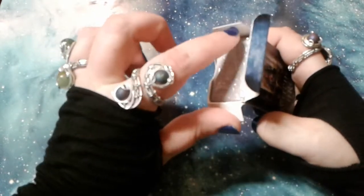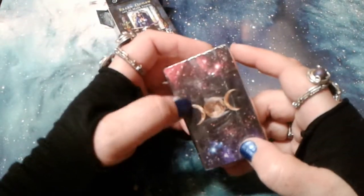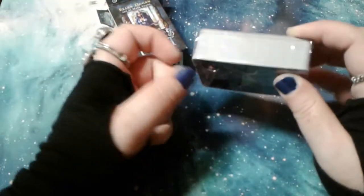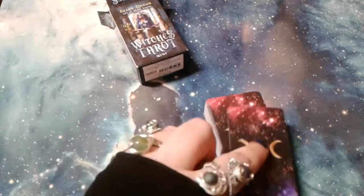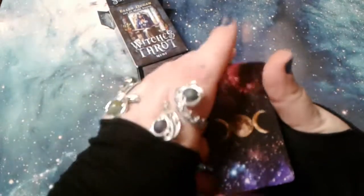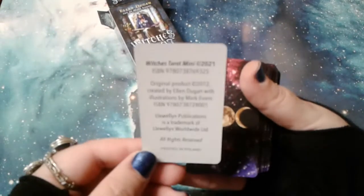As you can see, this is just a little tiny tuck box, and we'll just set that aside. This is shrink-wrapped and it does have the tab also on the internal packaging. I do love the backs of this deck. It kind of goes really well with my little cloth here.